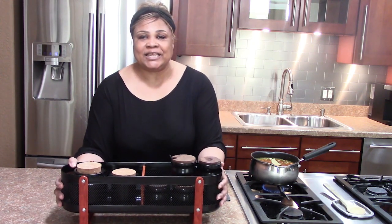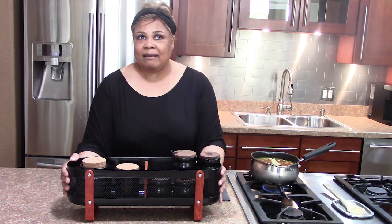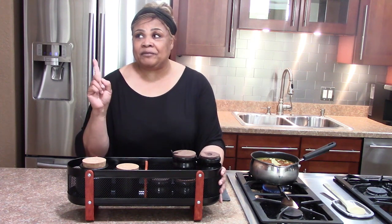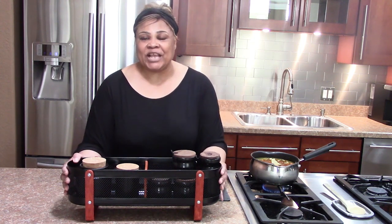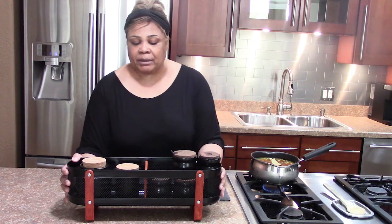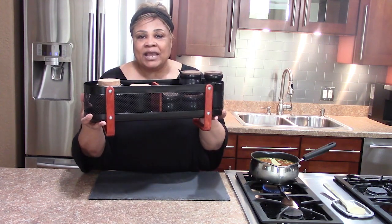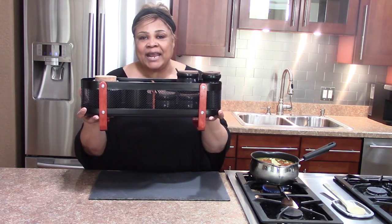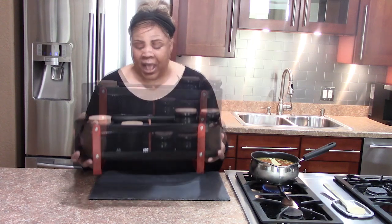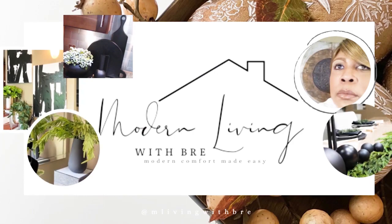Now if you guys have been with me a while, this is an update from where it used to be. I think I created that two or three years ago — I will link the video in the icon above if you want to check that out. I updated it because I wanted something a little bit simpler, more accessible, and with less wear and tear on my drawer.